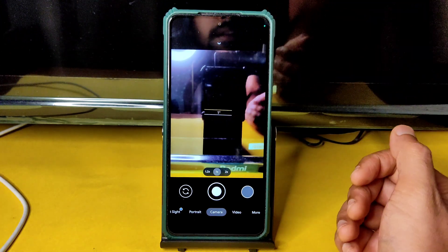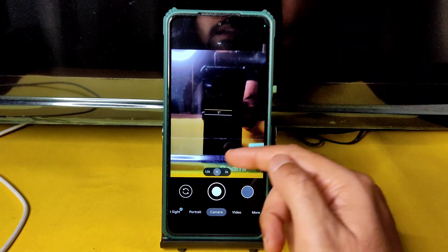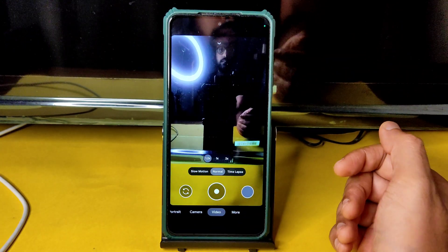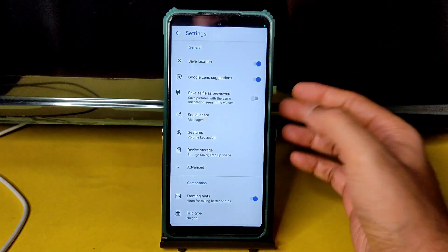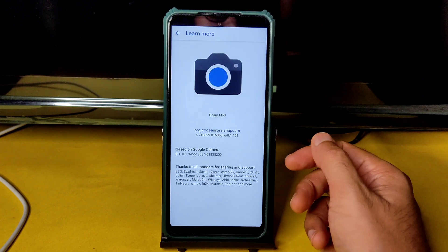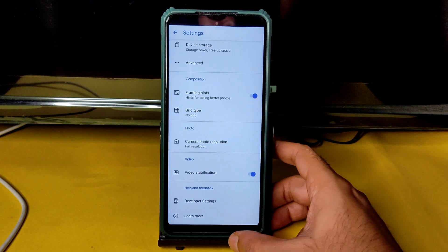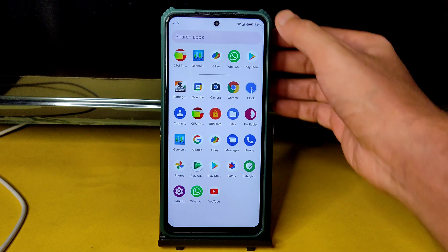Many people are fans of this GCam port because the ultra-wide angle is working fine, and even with video it's working fine. This is the Arnova GCam — many people ask about it, and I share the link on Instagram. That's the version of GCam being used.